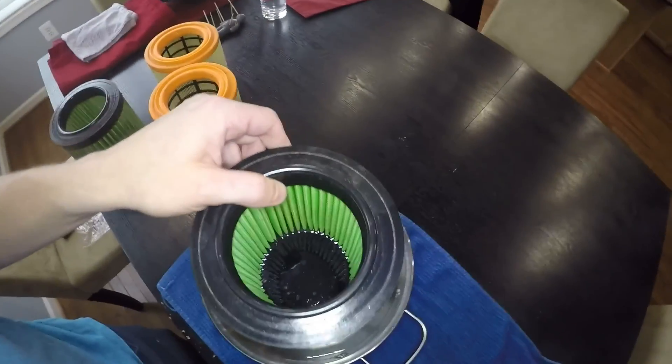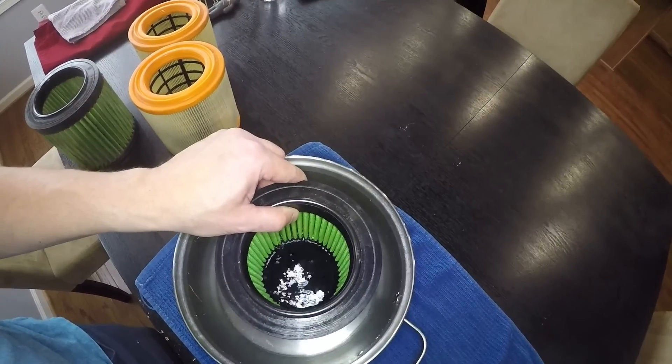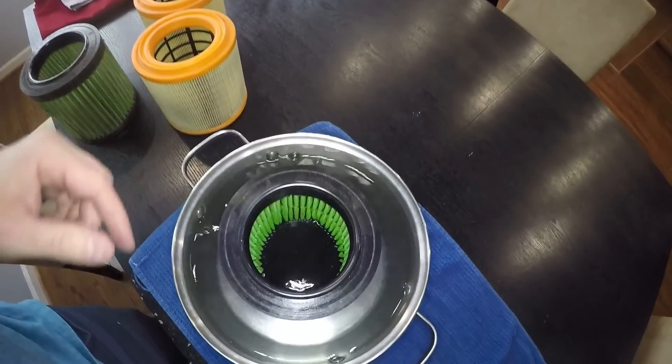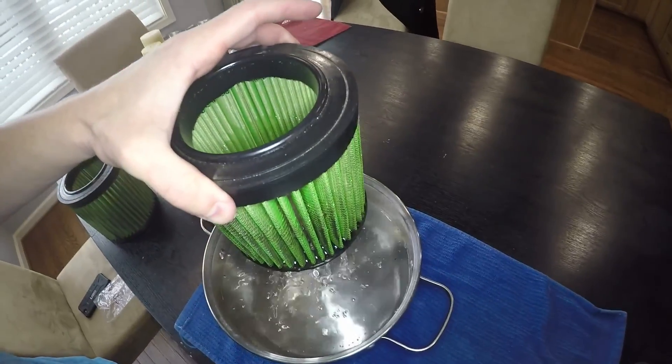Let's go ahead and dunk this cloth filter. As we put this in, you can see that goes down quick — really, really quick. You can see how much water just went through there.